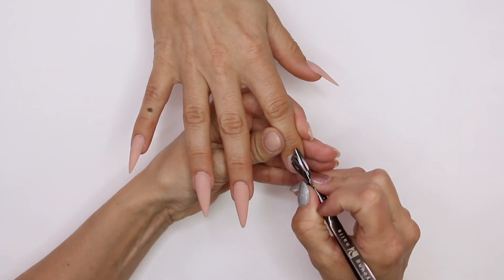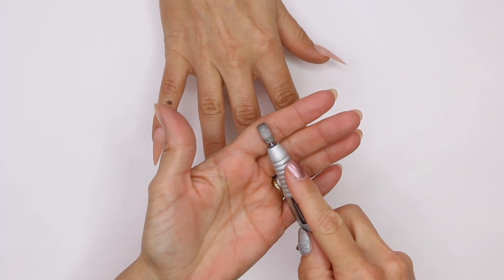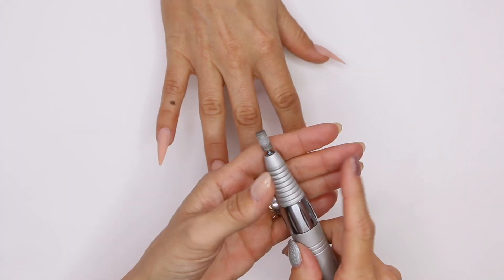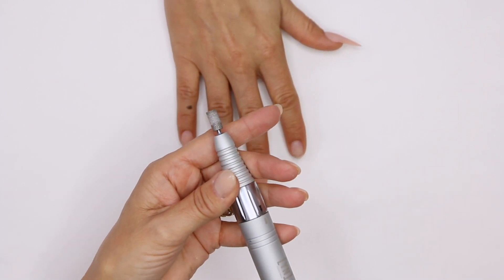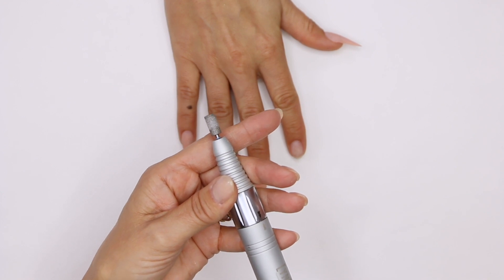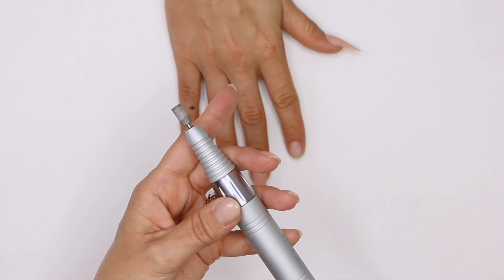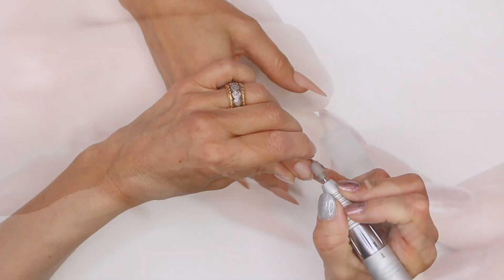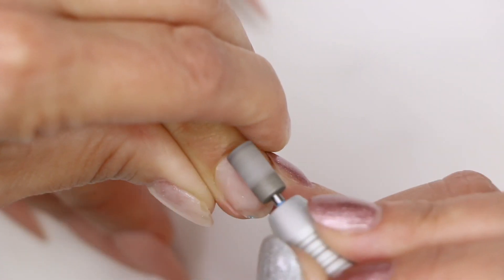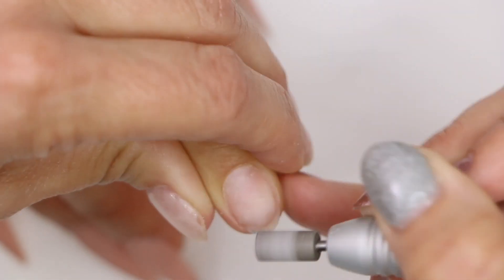We're gonna start by pushing back our cuticles. We're gonna go into our medium cross-cut bit, which is the equivalent of a medium arbor band or a medium file. I'm gonna turn on our new electric file and dial it to about three. I love the digital display on it because I know exactly where I'm at. We'll get started with her prep — just tuck into that cuticle area, follow through, and remove the shine. She had a little bit of leftovers there.